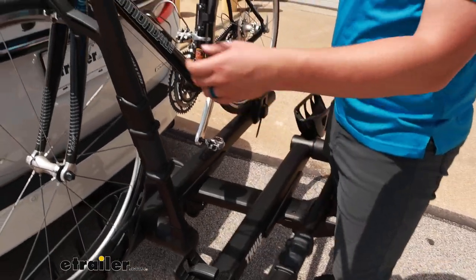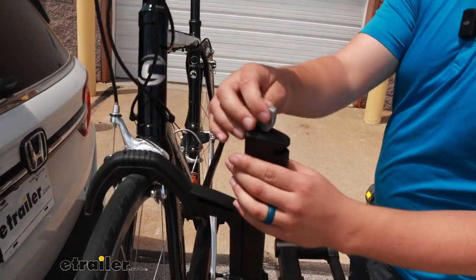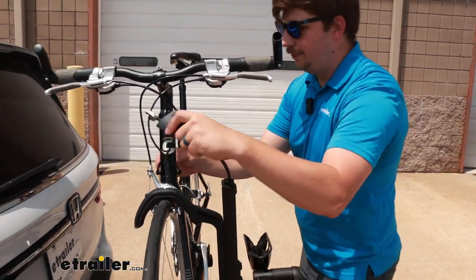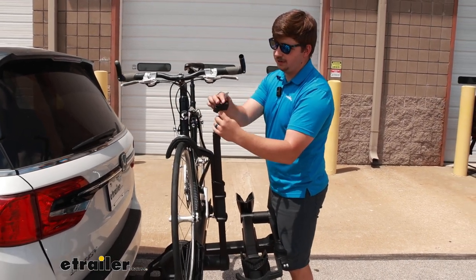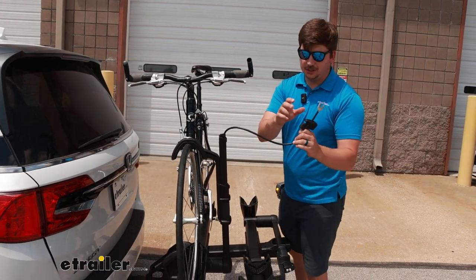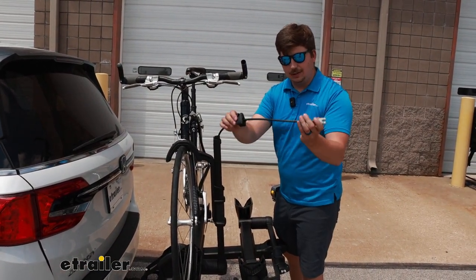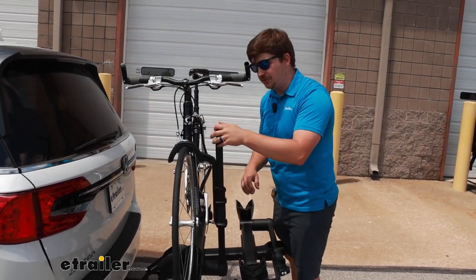One thing to point out before we get the bike unloaded is the integrated cable lock. That's going to be stored on the arm here, wrap around the frame, and back to itself for easy security. It's a little hard to deploy and it's not super long — long enough to wrap around the frame or the front tire, but not both in most cases.